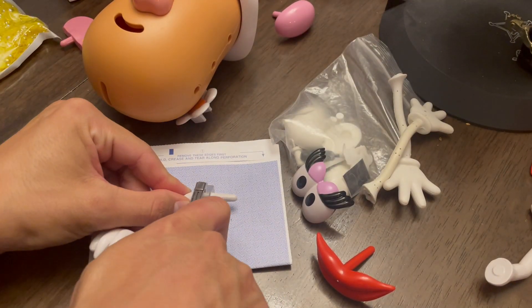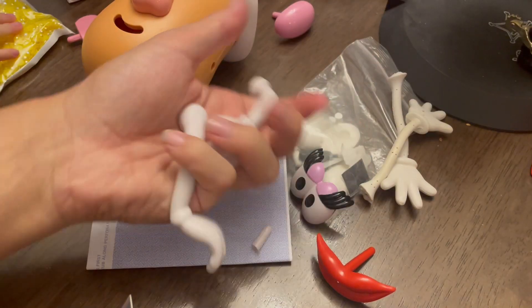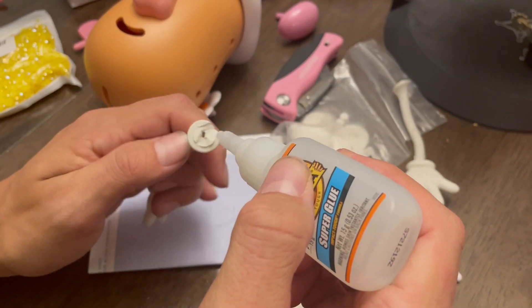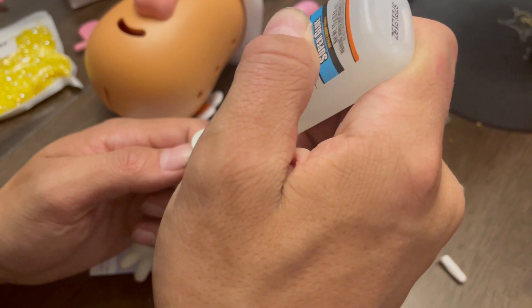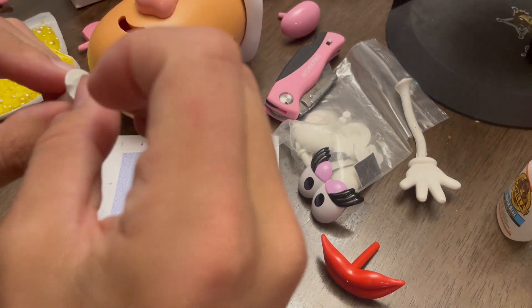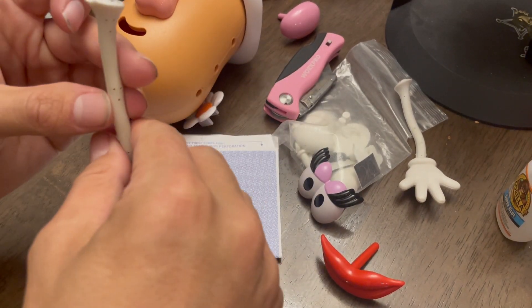Just as we did with the other Potato Head, we're going to go ahead and take these pegs and glue them onto the gummy arms. Technically speaking, you could just glue the arm right to the Potato Head, but I like to have the pegs just in case I want to be able to pull them on and off.